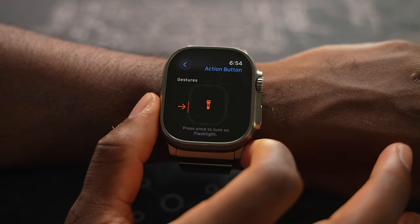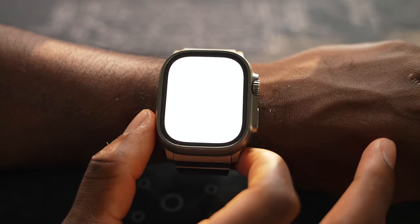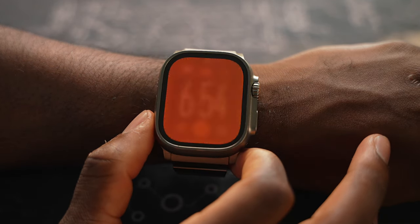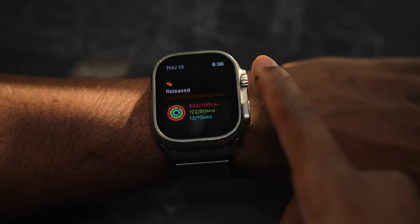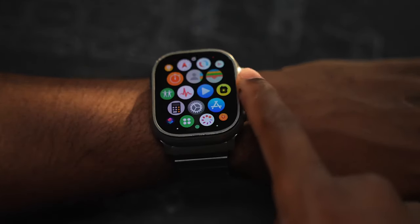Currently I have it set to the flashlight, while the screen gets super bright, coming in at 2,000 nits of brightness. And with the Ultra 2, you get an eye-popping 3,000 nits of screen brightness. With those bells and whistles aside, this is the same Apple Watch that you know and love — same Watch OS.